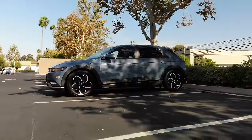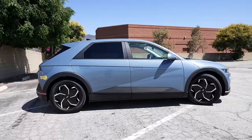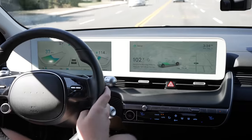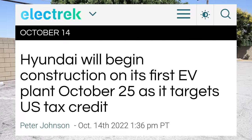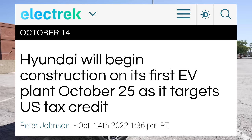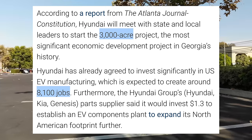Last up today, some updates about other automakers. Over at Hyundai, they're quickly moving to assemble vehicles in the US. As part of the revised EV tax credit, final assembly in North America is required, and companies like Hyundai are already moving to be sure they qualify. On October 25th, Hyundai is planning to break ground on their $5.5 billion EV factory in Bryan County, Georgia. It will be a 3,000-acre project expected to create around 8,100 jobs.